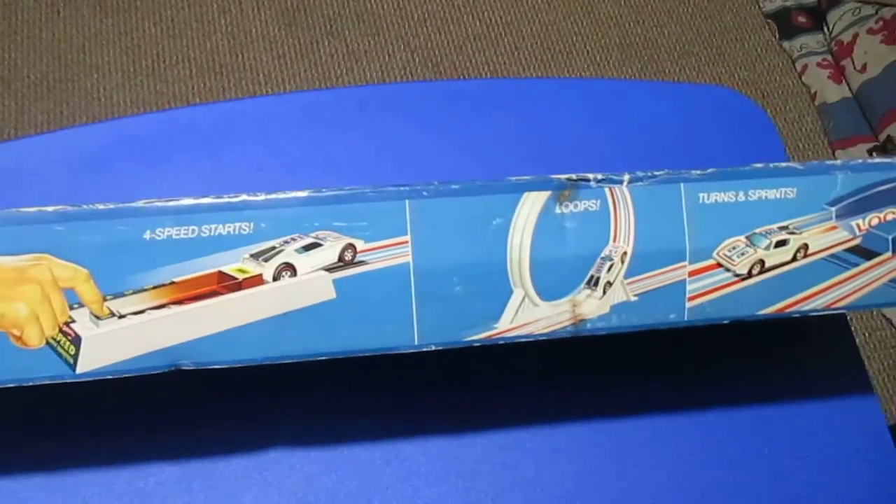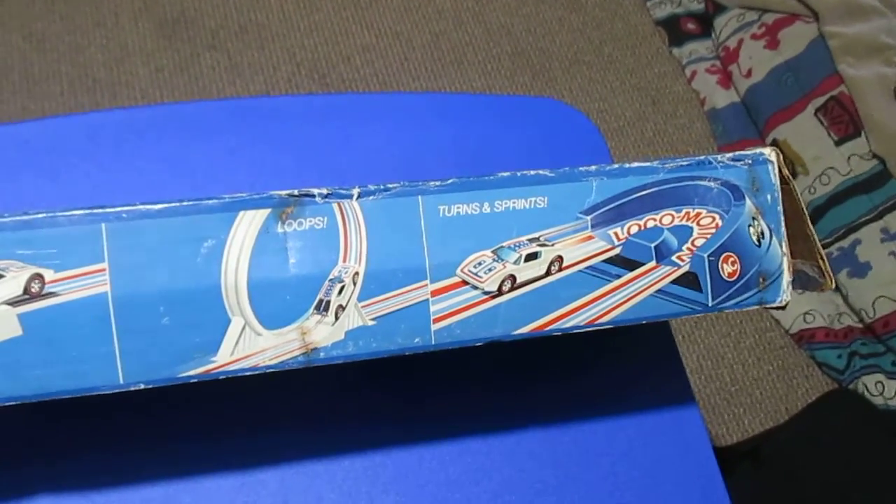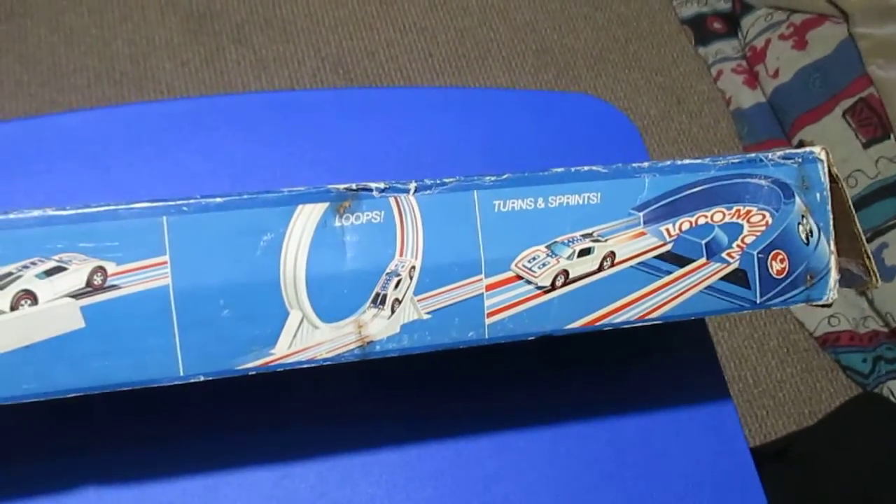It comes with a launcher, a loop, a little turn, some track and joiners, and it comes with one Hot Wheels car.